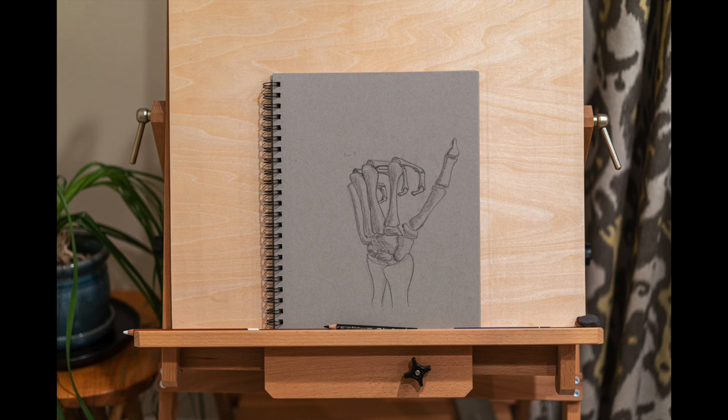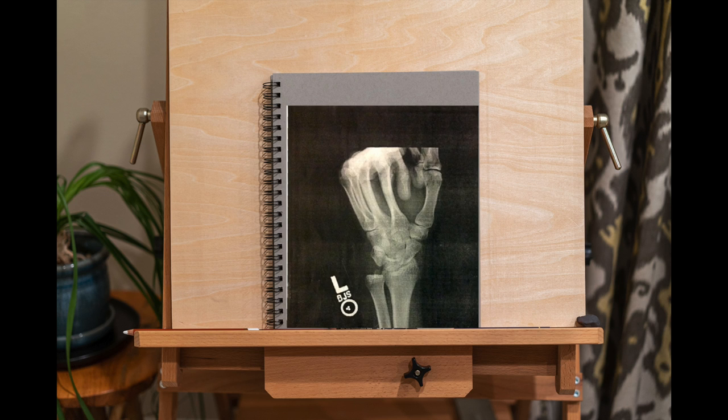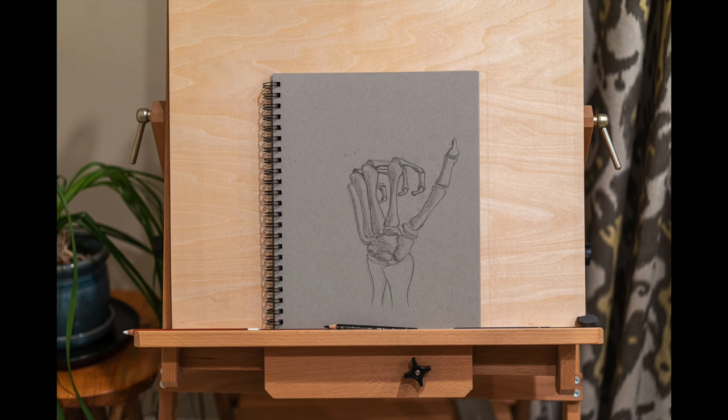Moving on to day nine, I actually realized I had an old x-ray of my own wrist, which I used for the drawing — super cool because I got to draw the bones of my own hand. I didn't bother doing a lot of shading here. This is a marathon process, so not everything needs to be totally finished every day. But I got the experience I needed to understand the more basic forms underlying the hand.